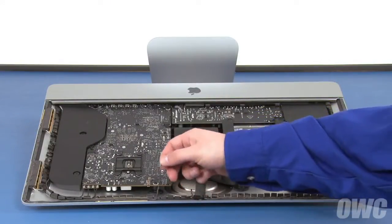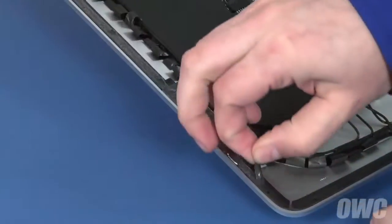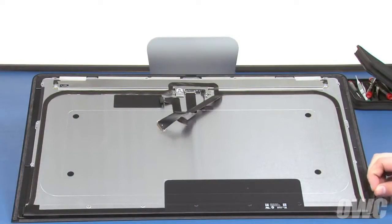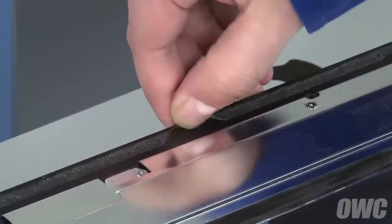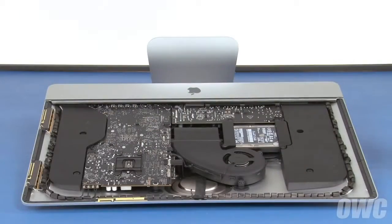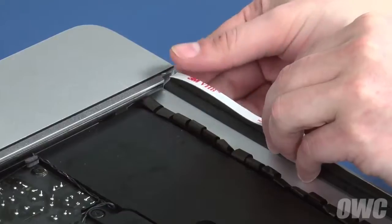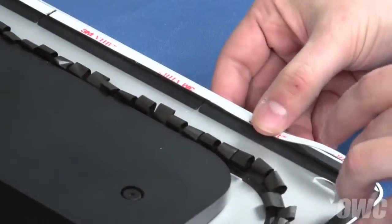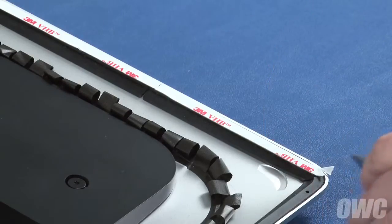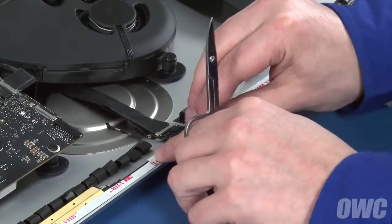Now it's time to replace the adhesive that holds the display in place. First, peel up any of the adhesive remaining on the iMac — it should just peel off. Then do the same to the display itself. Along the top edge, start in the middle of each side so that you don't accidentally peel off the sealing tape on the display itself. Starting from the bottom corners and moving towards the top center, attach the adhesive strips around the edges of the iMac, replacing the pieces you just peeled off. You may need to trim the pieces a little bit around the corners. For the last pieces near the iSight camera, trim the tape so that it comes to either side of the camera but doesn't cover it.